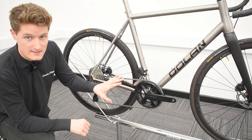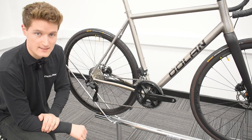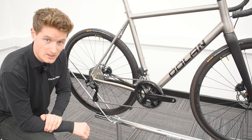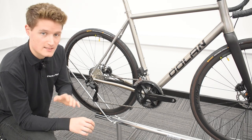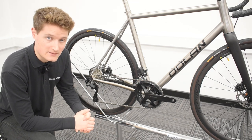And like those groupsets, it's now got a 12-speed setup rather than 11, and the charging points and junction box can be located in the rear mech as well. With the 105 Di2 it's a disc brake groupset only — Shimano have not released a rim brake version of the 105 Di2.